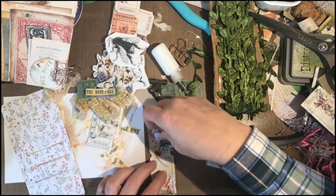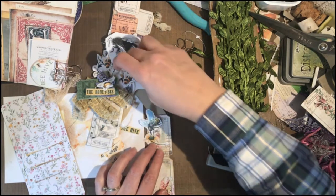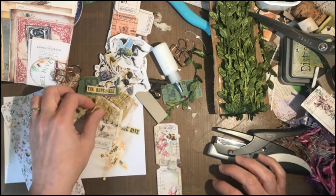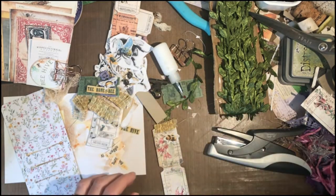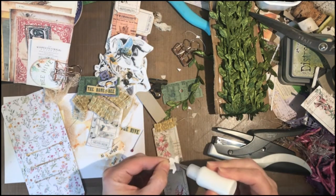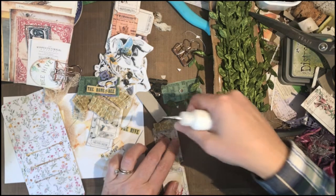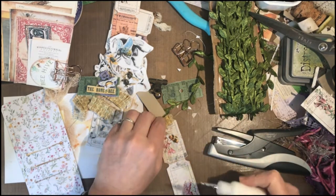They just went ahead — they're a big city so they are operating with an abundance of caution and are going to take the whole month off. I'm going to embellish the top of this ticket but not so much the bottom, because I have it in my head that I want it to slide into one of those slots. I can use my tiny attacher again.